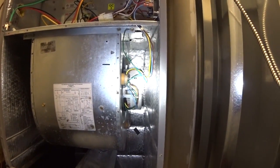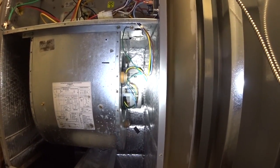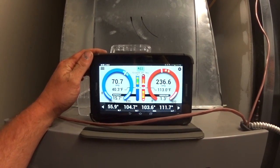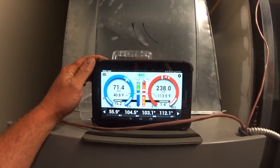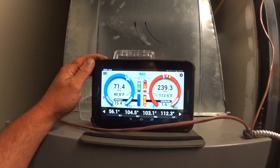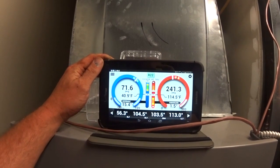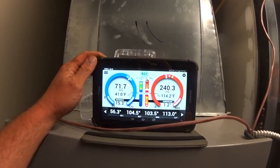We've got fan movement where it wouldn't move before. It doesn't stick out any farther than the other motor did. We're going to go ahead and put the door back on and check the charge. We've definitely got an issue with subcooling, but our superheat isn't terrible. Charging this system has been covered in so many videos we won't bother with it on this one. Thanks for watching — hope you enjoyed the X-13 rescue motor video and we'll see you on the next one.